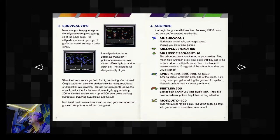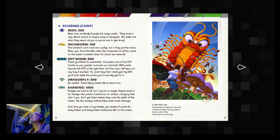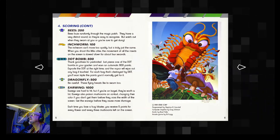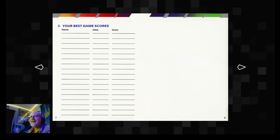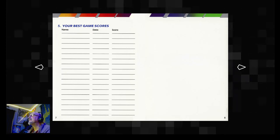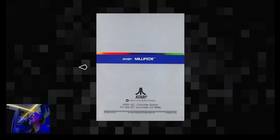I'm just talking about some tips, the different scoring — more scoring there. Pretty neat they did that. I like how they added the game scores where you could write your top scores, because these games didn't save your scores. That's kind of neat that they added that, but there's the back.